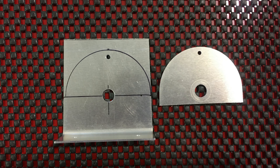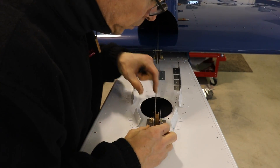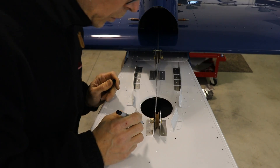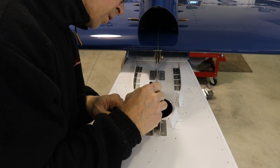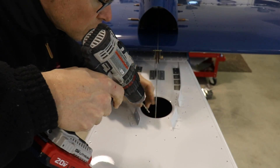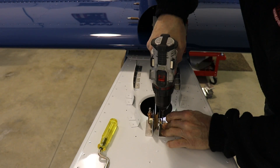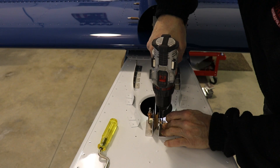Once I cut the top off, I used it to trace the curve onto my now shorter bracket. Then once I filed and cleaned up the edges, I have the same bracket for the pulley, but it's a lot shorter than the stock bracket. To mount it, I just laid it on top of the skin, aligned it with the pulley, and used a sharpie to mark the very first hole. Once I drilled that hole, I put the bracket on and Clico'd it in place, then drilled the rest of the holes.